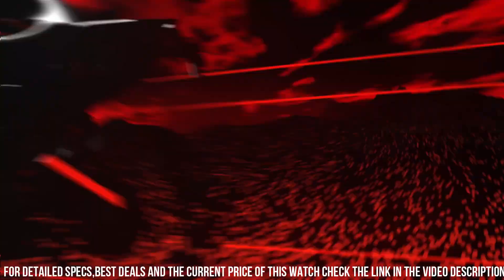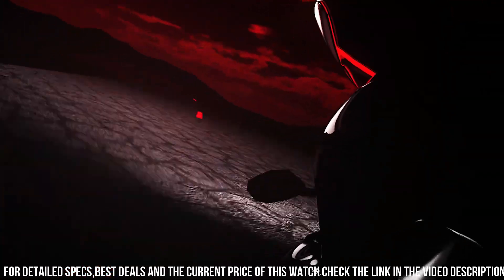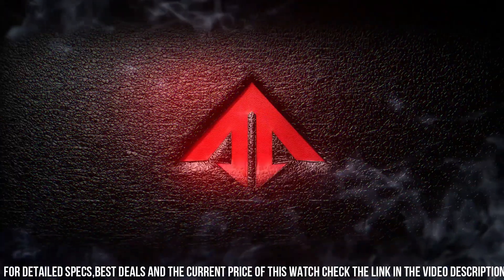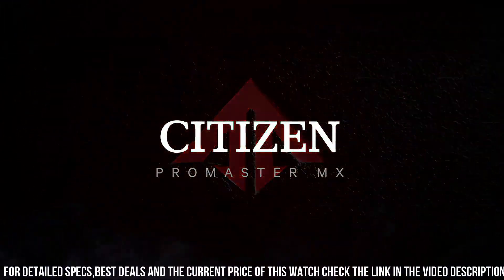Band Type: Strap Leather. Case Material: Silver Toned Stainless Steel. Crystal: Sapphire Crystal — superior scratch resistance and hardness. Clasp: Deployment Clasp with Push Buttons. Dial: Black. Water Resistance: 200 meters, 20 Bar, 666 feet.